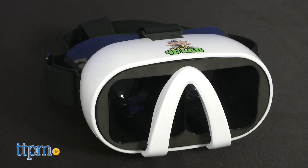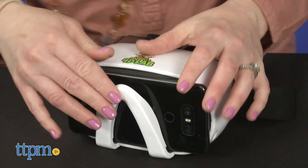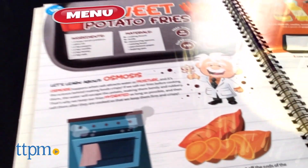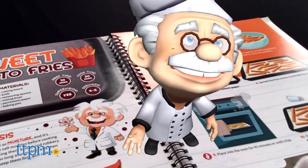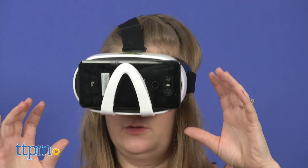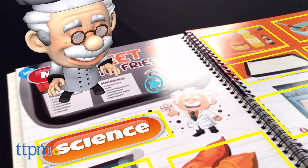The set includes hands-free augmented reality goggles, so if you have a smartphone, you can download the 4D Chef app and see the instructions come to life as you cook. Place the smartphone into the goggles and point them at the cookbook so that the animated character Professor Maxwell jumps off the page to guide kids through each step.